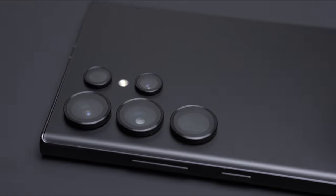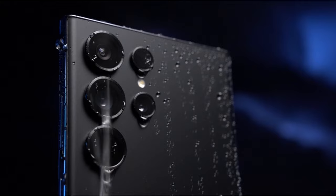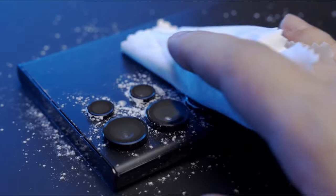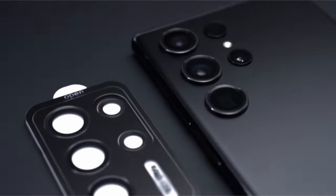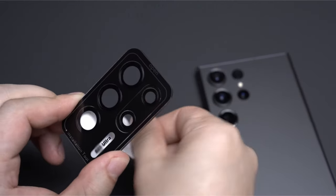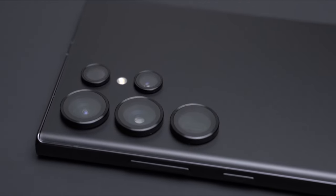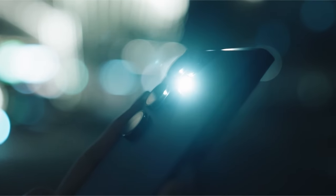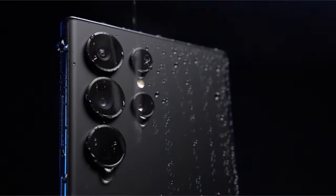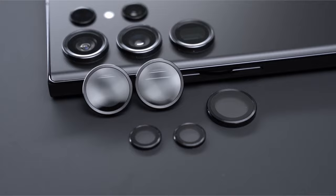With military-grade protection and anti-fingerprint features, the protector is constructed from space titanium alloy and 9H tempered glass, resisting scratches and preventing fingerprint, sweat, and grease residues. Utilizing nano-electrostatic adsorption technology, it boasts strong adsorption, durability, and easy bubble-free alignment during installation, facilitated by the included kits. The package includes five individual lens protectors, an alignment guide, cleaning kit, removal tool, and a manual, offering comprehensive protection for the Galaxy S24 Ultra camera while preserving its original beauty.